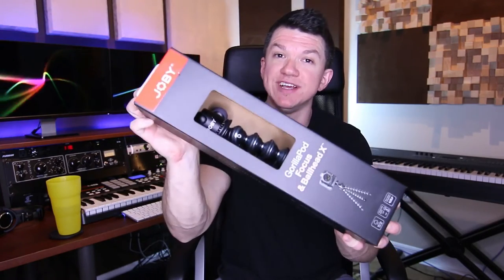In this video, we're going to unbox and review the Joby GorillaPod Focus and Ballhead X.